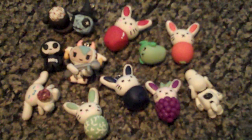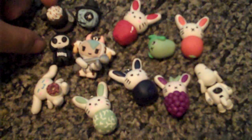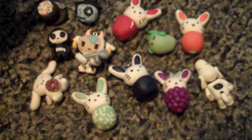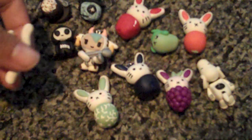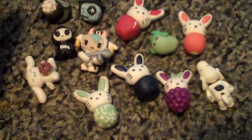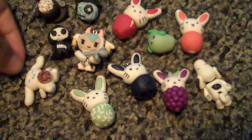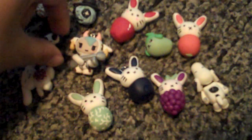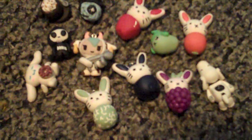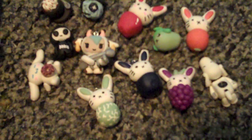What's up guys, going to do a charm update — this is charm update number nine. I was a little upset with these ones because when I was baking them, they got slightly charred on the bottom, which was very upsetting. It turned out the setting was set higher than I had it, because I have it automatically set but someone messed with it. They're still cute but I just wish they hadn't come out that way. So let's get started.